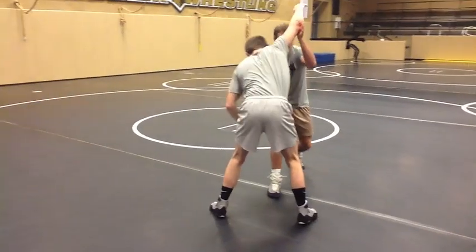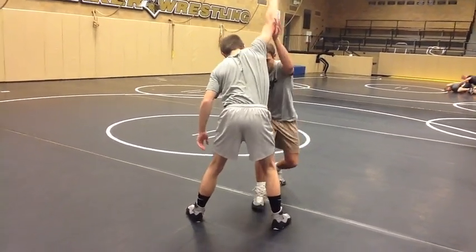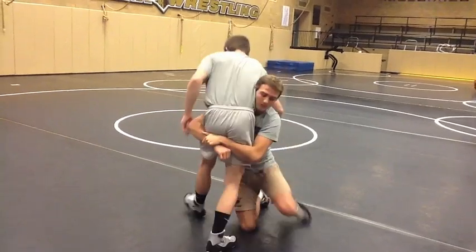Pulling, popping — behind his elbow. Pretty much at it. Step. Double.